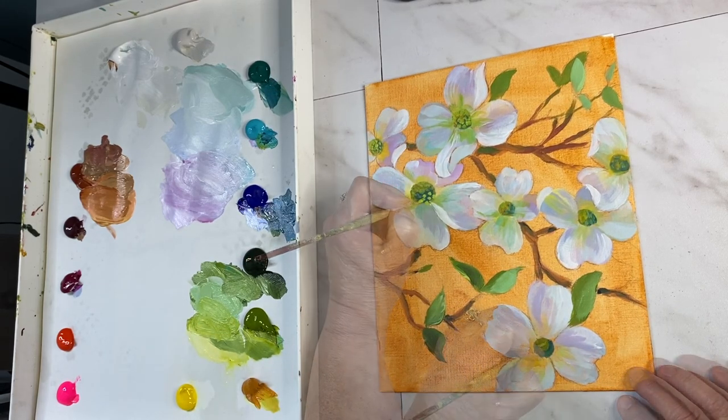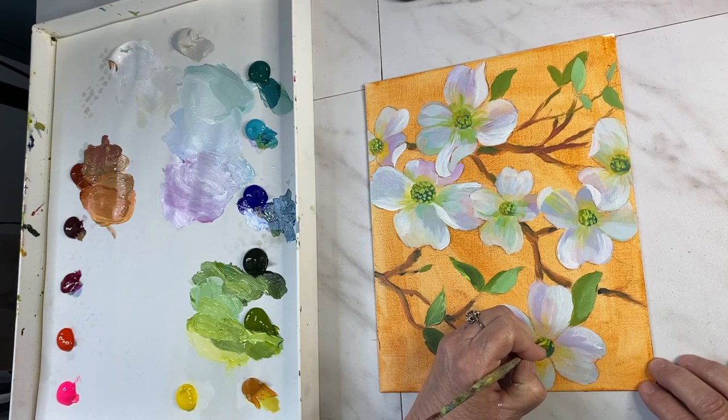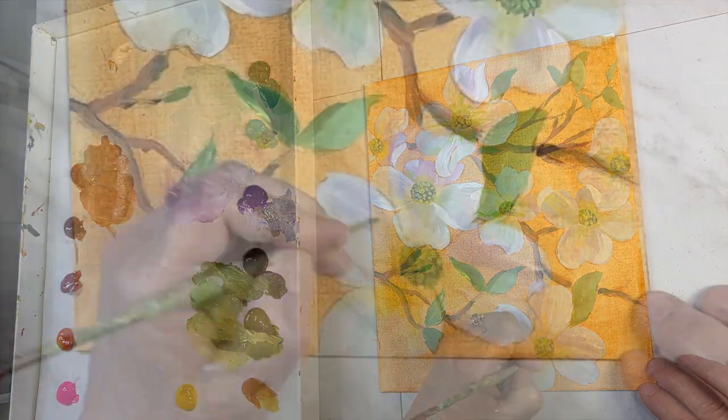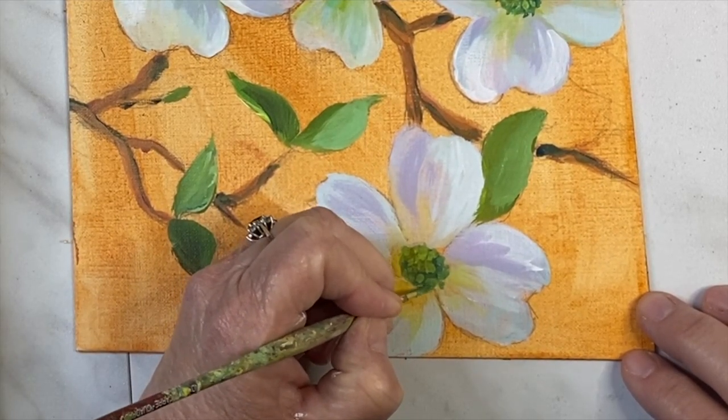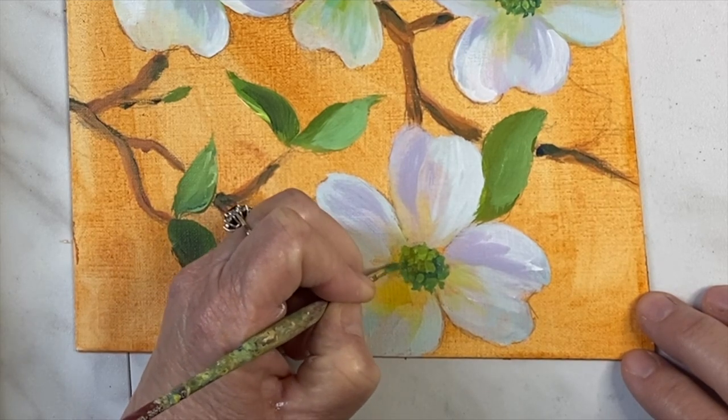Next I'm going to add the texture of the little florets in the center of the dogwood. I build up from a medium light to even lighter just to give it more dimension, and I add a little shadowy areas so it's not a complete circle.